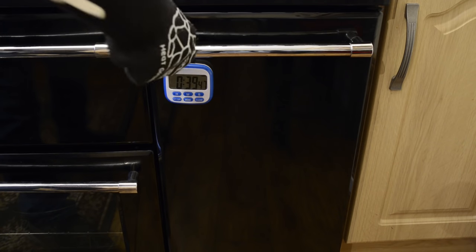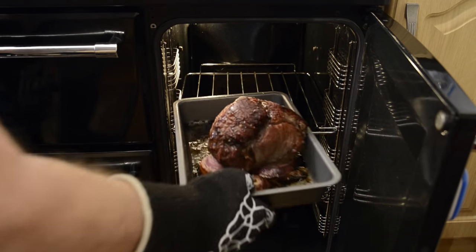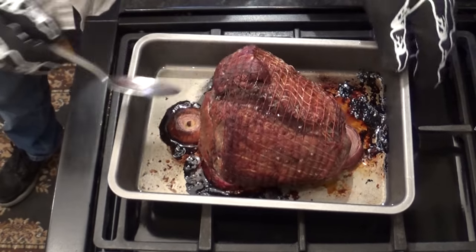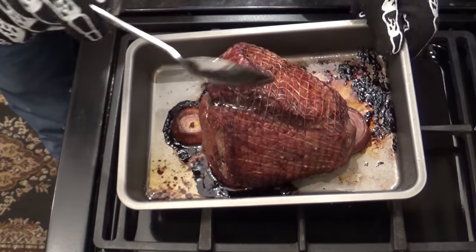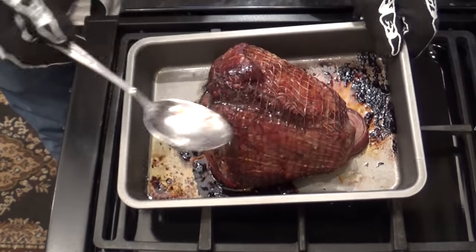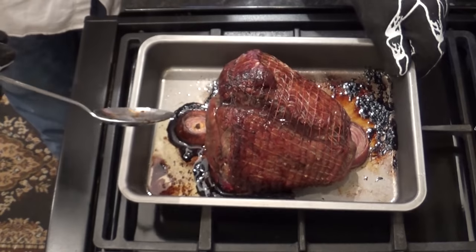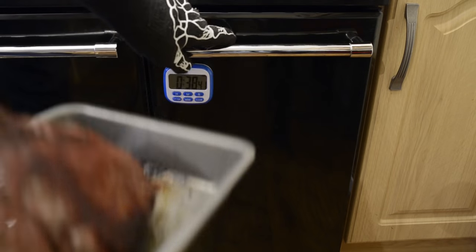About halfway through the hour and 15 minutes, take the beef out and give it a quick baste. This will stop the outside from drying out too much and it adds flavour to the meat. To keep the temperature constant in the oven, make sure you close the oven door while basting. You can baste two or three times if you wish, but I've found once is enough for this size joint of beef.